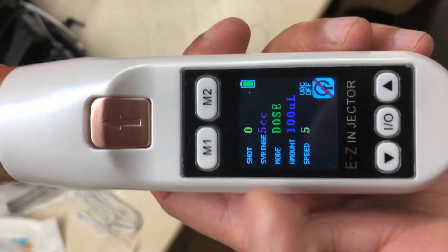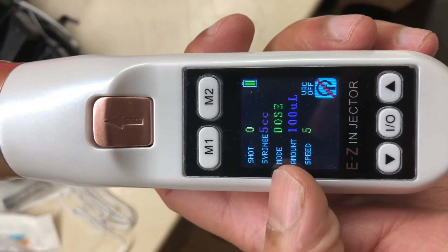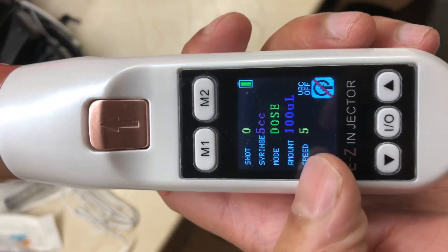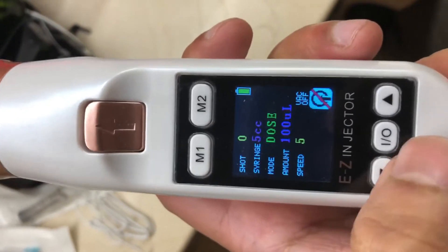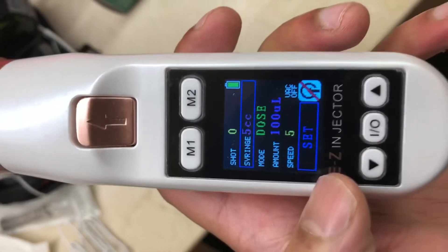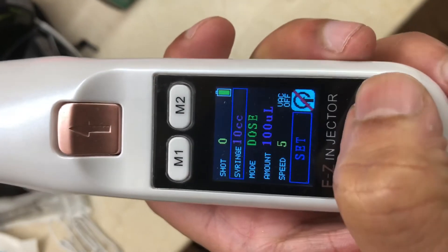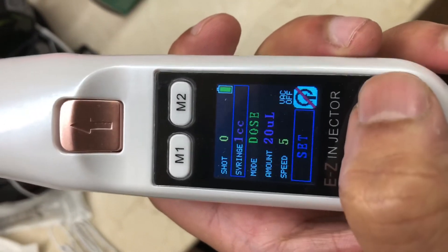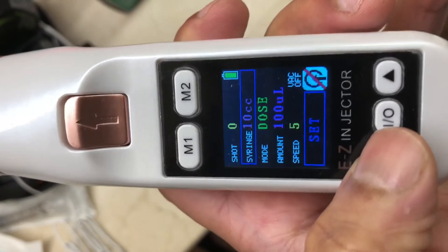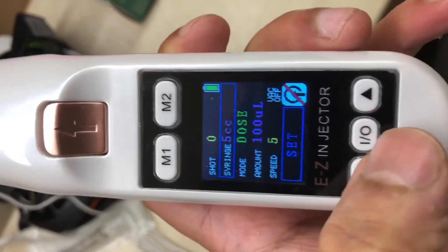M1 and M2 are your preset savings. I've already programmed one preset where I'm using a 5 cc syringe, the mode is dose, the amount is 100 microliters or 0.1 ml, and the speed is 5. If you want to change it, you press the I/O button. The first part highlighted is the type of syringe, and you can use the up and down arrow keys. You can use this with 1, 3, 5, or 10 cc syringes — the one included in the kit is the 5 cc syringe.